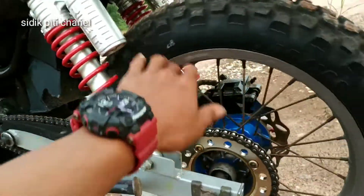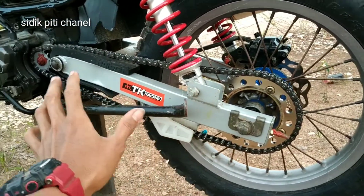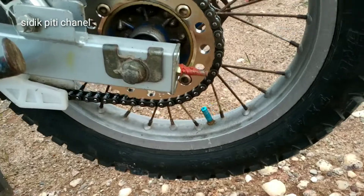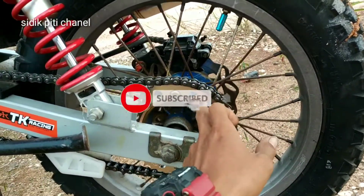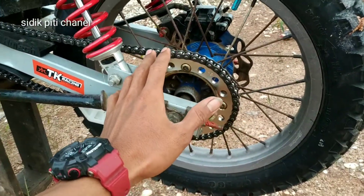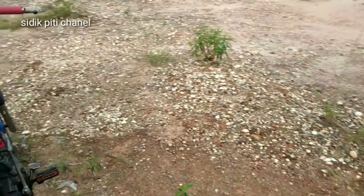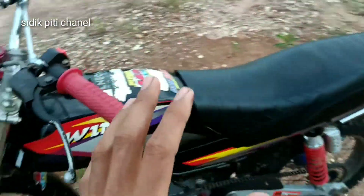Kalau buat santai harian, enak pakai gear ukuran segini. Semakin kecil, semakin ringan dan top speed-nya semakin enak. Di video ini saya pakai gear ukuran 42, dan tebelnya pakai gear Kawasaki KLX karena velg dan trombol saya serba pakai KLX 150.